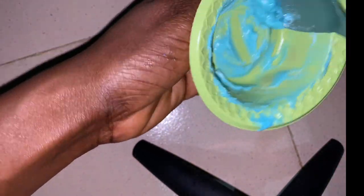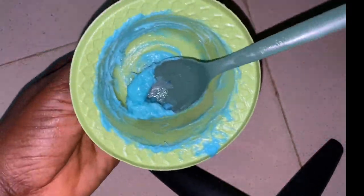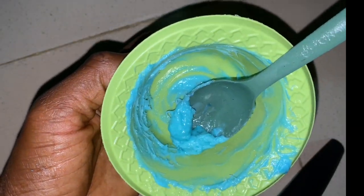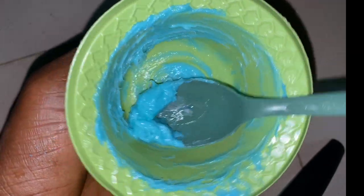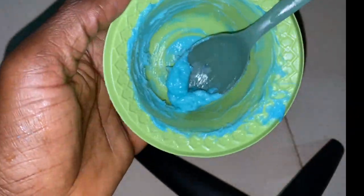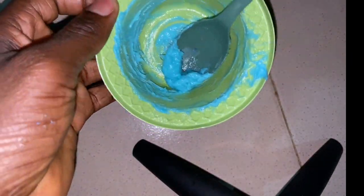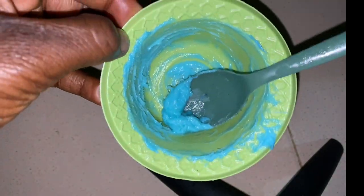This is how my mixture looks. I made a small batch since I have one I'm currently using, so I'll just add this to the cream I already have. To use this mixture, it's very easy as long as you follow the right procedure.